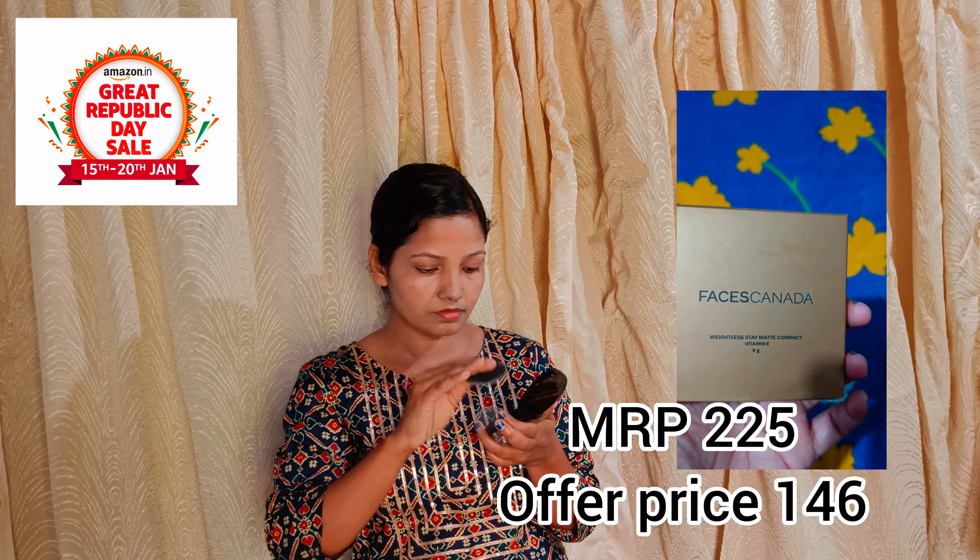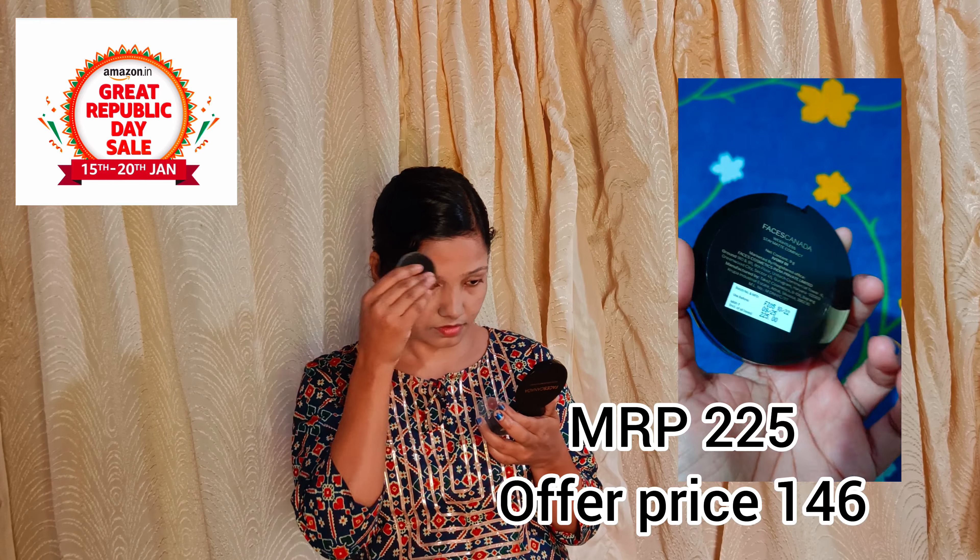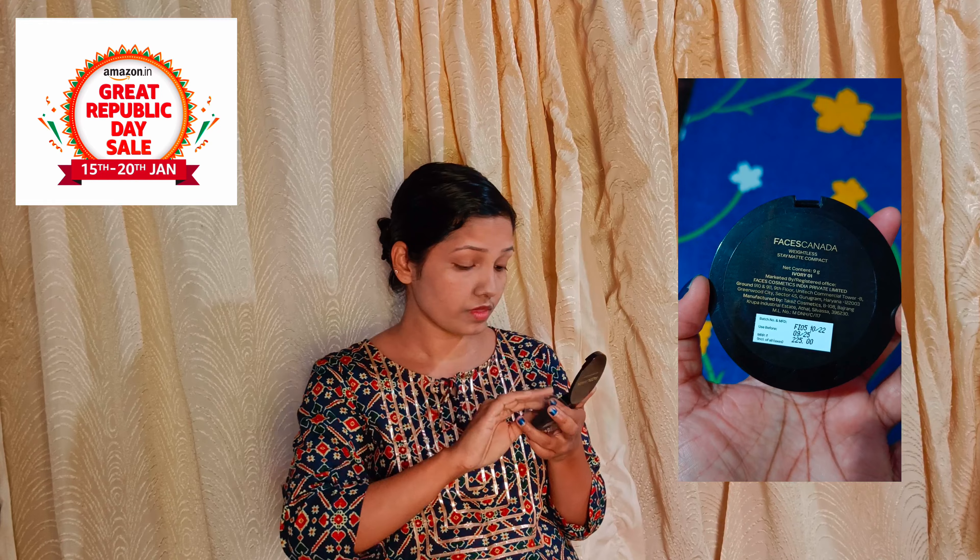I am going to apply the skin tone using a compact powder. This is Faces Canada — it is a Stamart Compact Vitamin E, 9 grams of product, MRP 225. We can use it on the skin tone, absorb it, and it gives a matte finish.